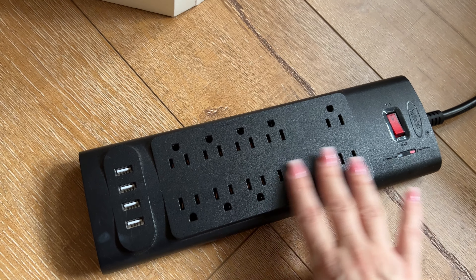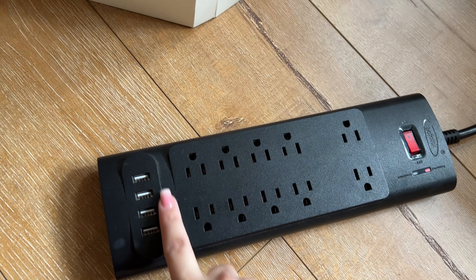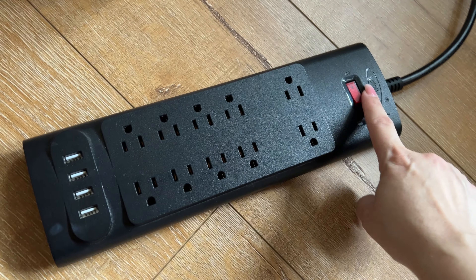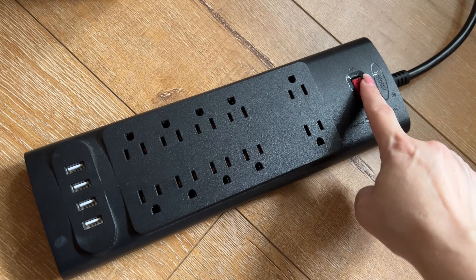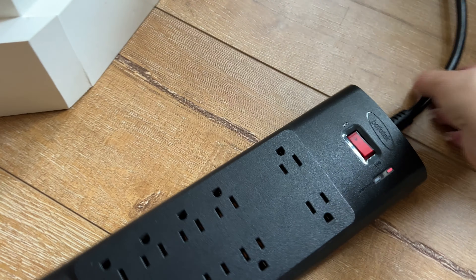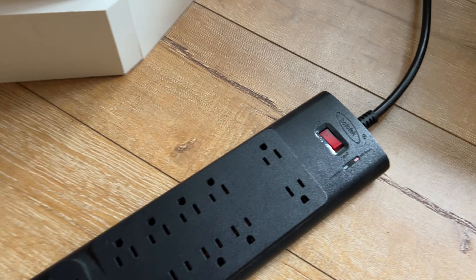This has 10 outlets in total, and then it has these four USB plug-ins, and it's very easy to turn on and off. Once it's on, you'll see the switch right there, and it also has a nice long cord that goes with it as well.